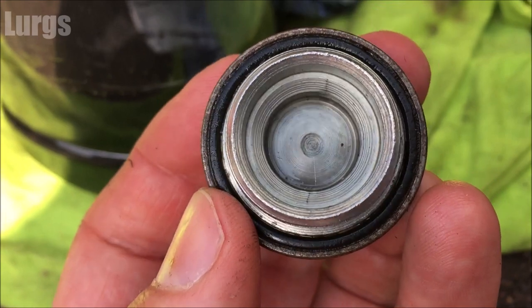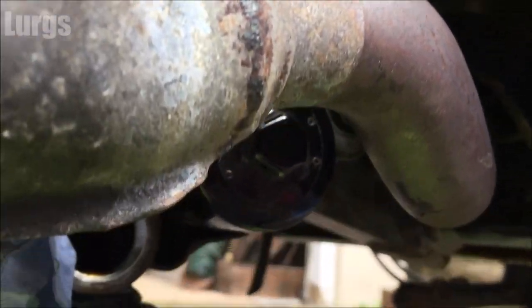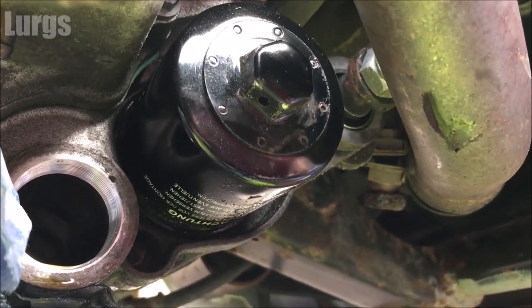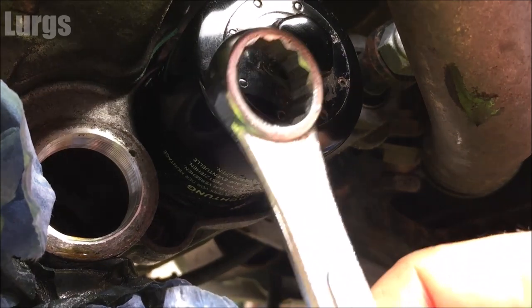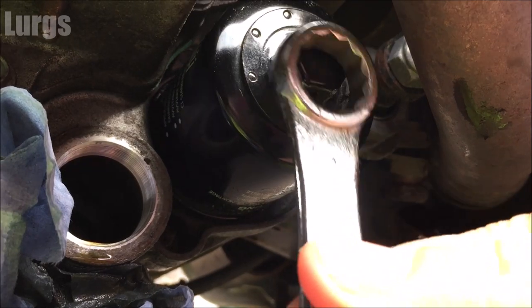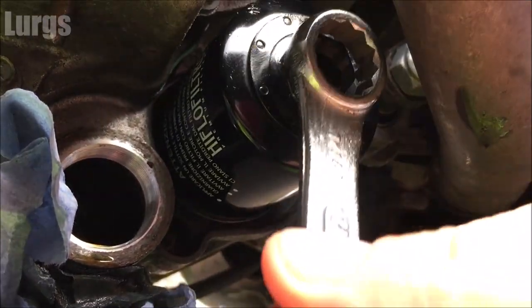This is the sump plug I've taken out, and you can see the rubber O-ring in there. Just pull that out with a small screwdriver. Now we need to get the old oil filter off.